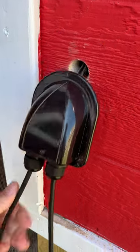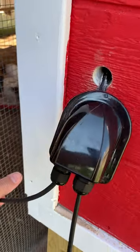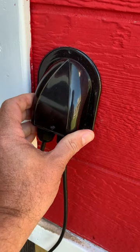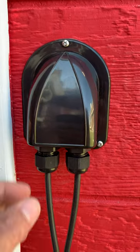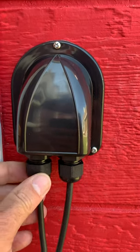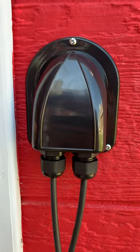I'm going to loop the cables a little bit so they're kind of pointed down, but it just helps keep everything sealed up from the weather. Right here it is fully installed. You can see the cable slides a little bit right now, but if you tighten this up, it'll lock all your cables in place.